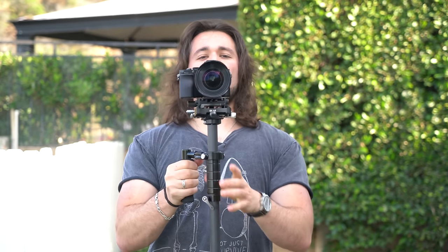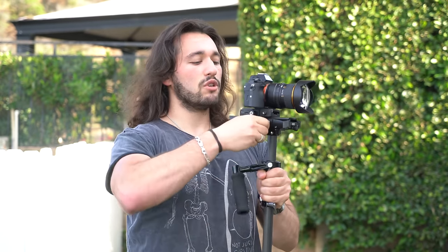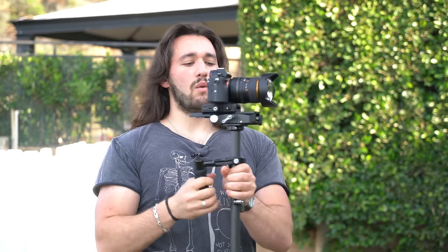Now we're going to work on the other axis — side to side. The camera is leaning towards my right side, so let's compensate by moving the whole head assembly to the left using this knob — it will be different on each system. I'm going to turn it counterclockwise until my camera looks straight. If you have a bubble level, I recommend using it to make sure your camera is nice and straight. The camera is leaning back just a little bit, so I'm going to push the camera forward just a tad.